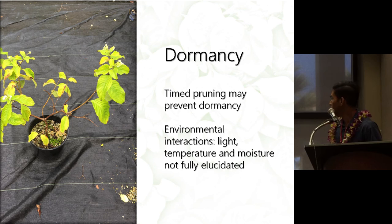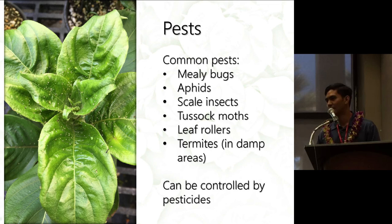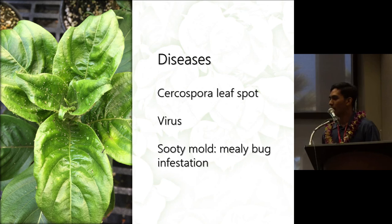That can be another area for research. Common pests of Musaendas are mealy bugs, aphids, scale insects, tusset moths, leaf rollers, and termites, especially in damp areas. These pests are easily controlled by common pesticides. Diseases of Musaenda include Cercospora leaf spot and viruses, though I haven't seen any virus-infected plants here in Hawaii yet. A really bad infestation of mealy bugs can also cause sooty mold on the plants.